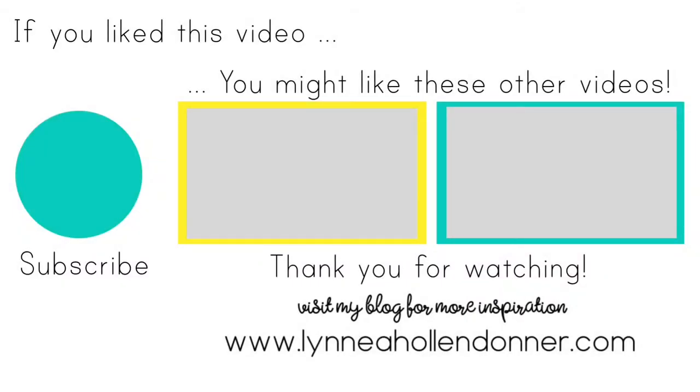Thank you again very much for watching this video. If you liked this video and you'd like to see more from me, please hit that subscribe button. And here are a few other videos that I thought you might enjoy.